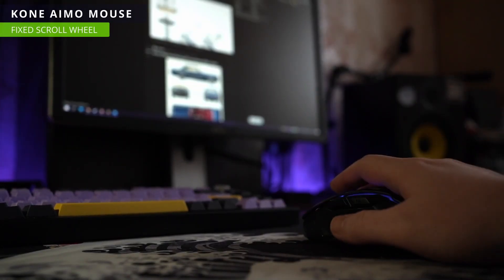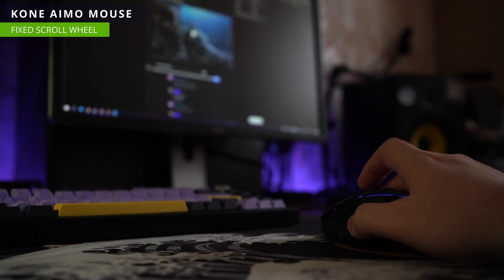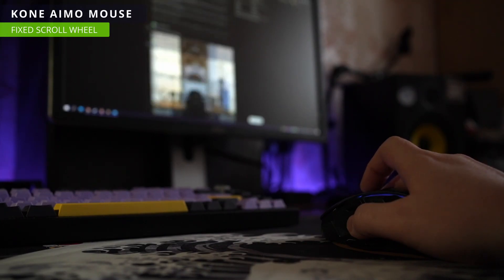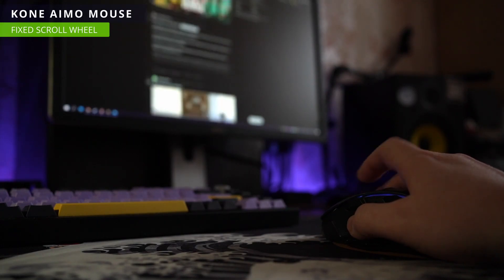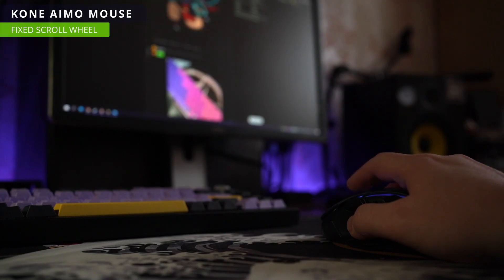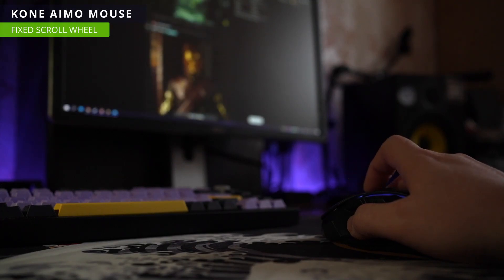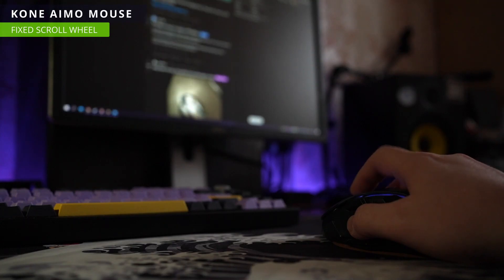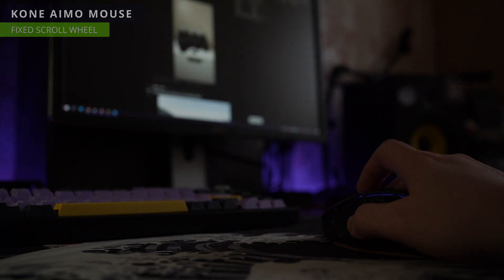And here is our fixed mouse with a brand new encoder. Thank you.